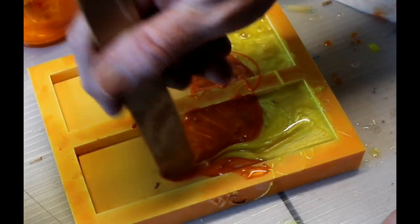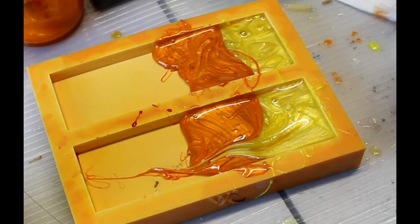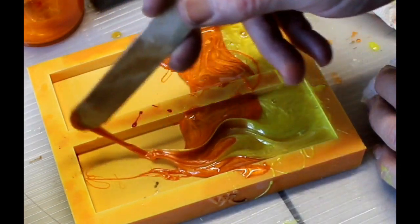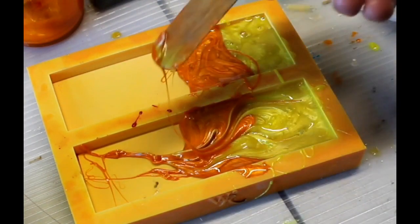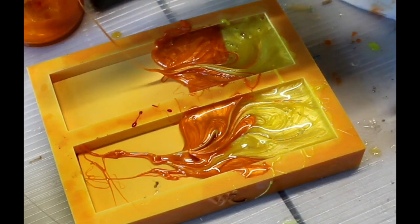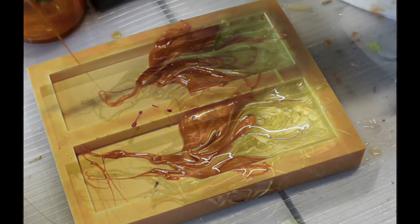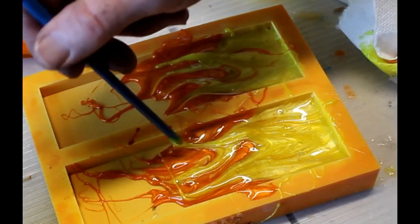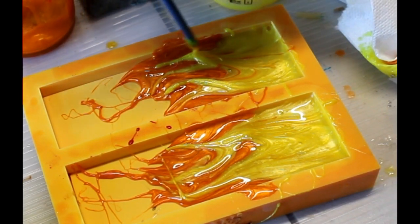I had already mixed the yellow and the orange, so I continued. The plan was to use a stick and kind of push the yellow into the orange, kind of like flames. I would wipe off that stirring stick each time on a paper towel so I didn't get too much orange into the yellow. I then transferred to the back end of a paintbrush and just tried to drag some of the surface yellow into that same deeper pattern I had done with the stirring stick.